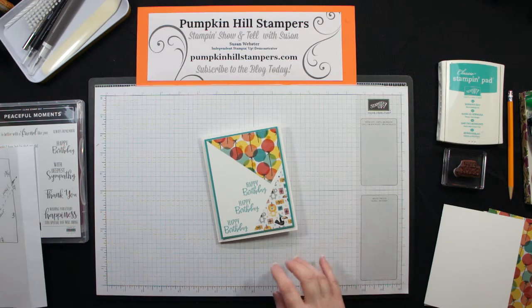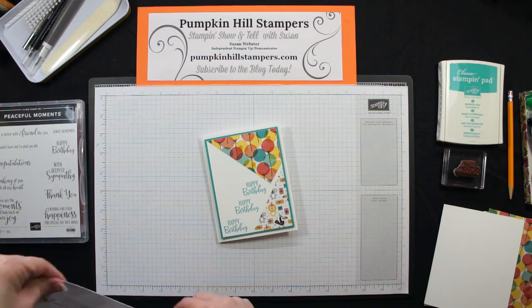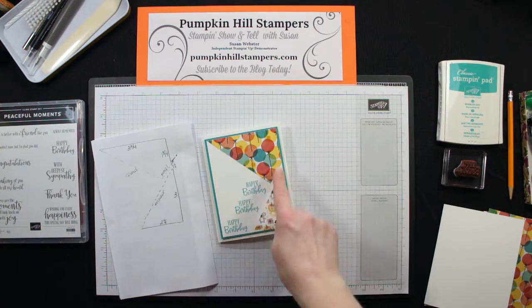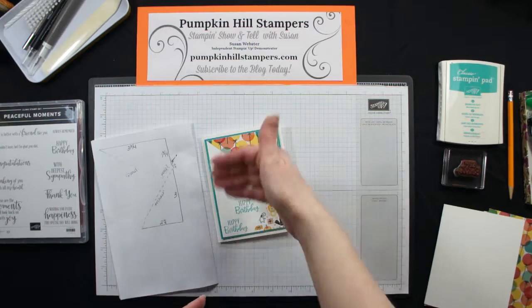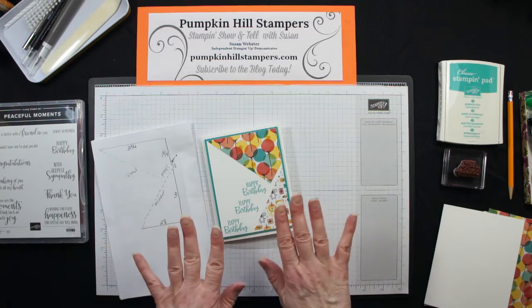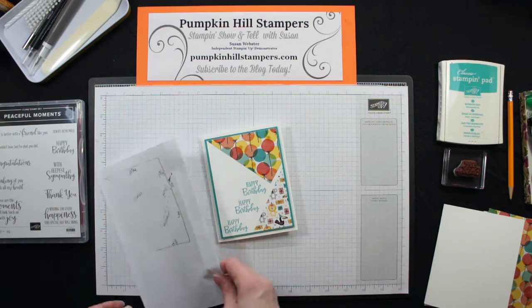This one is for playing in a blog challenge with Case the Sketch, and the sketch was similar to this — it had two pieces of shaded paper on a background. So I've stepped mine in a bit, and I'm using Designer Series Paper for my two pieces. I'm going to take you through how I figured out how to cut mine, and then I'll put the whole thing together for you.